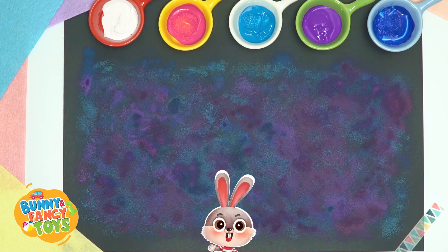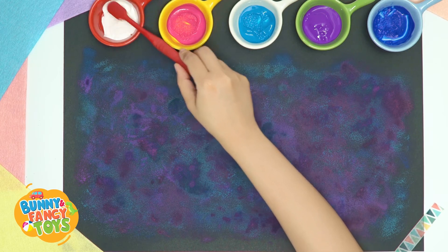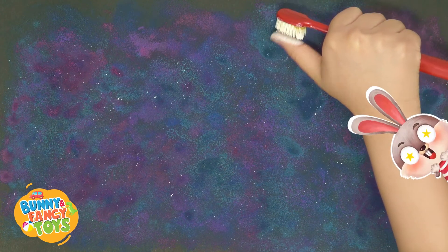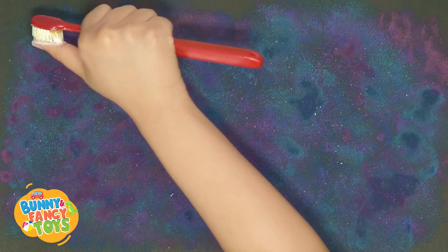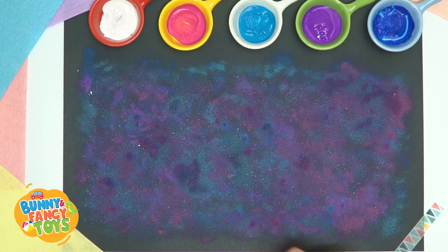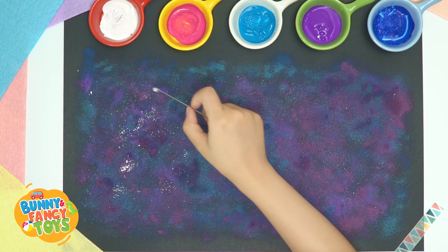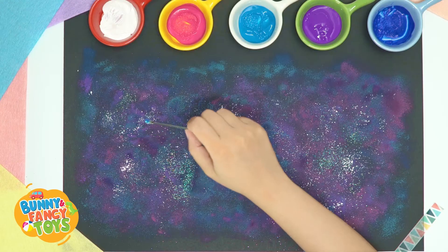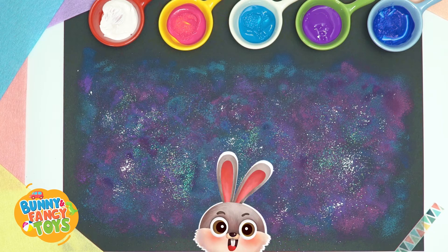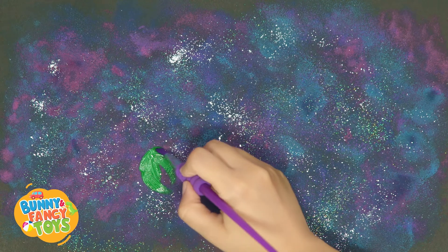Now, let's draw some scattering stars. Dip some white paint with the brush, then slightly flick the brush. Wow, so many little stars! Now, let's scatter some bling glitter powder to make the starry sky shiny. Let's be creative to decorate the starry sky. I'm going to draw some colorful planets. Boys and girls, you can use your fingers to draw as well.